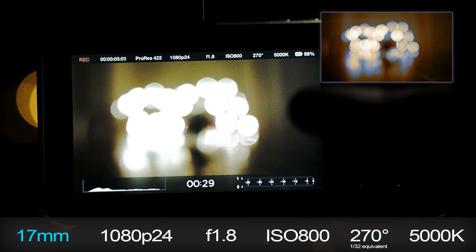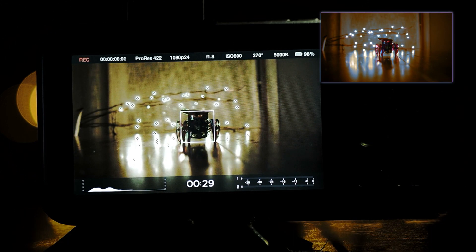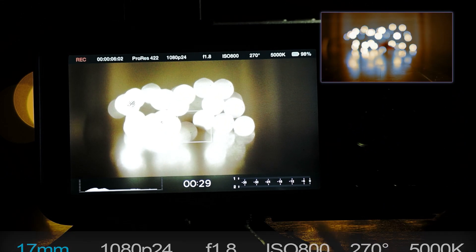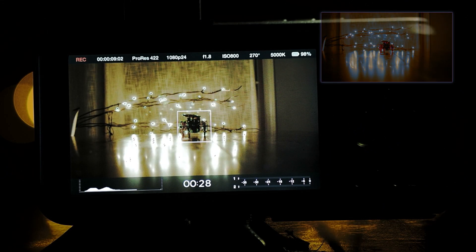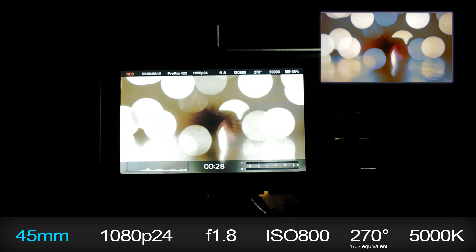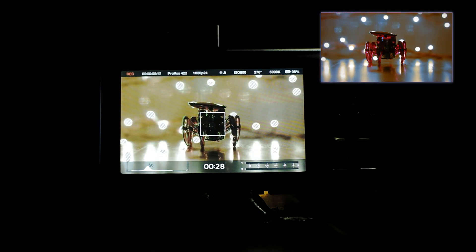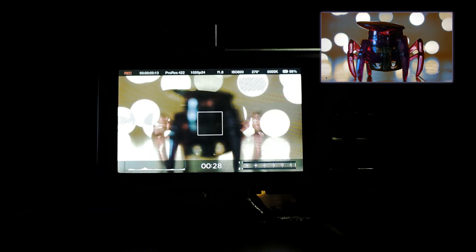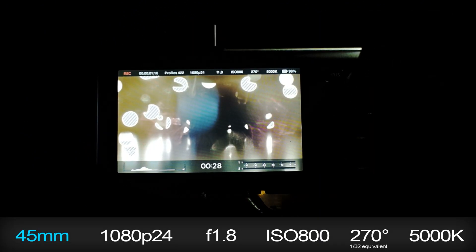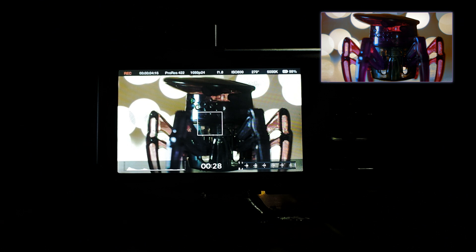I decided to do more tests with how the camera focused at different distances and with a different lens. The next few clips are all in ProRes 422. First, the 17mm f/1.8 with the subject about 3 feet from the lens. Next, the 17mm f/1.8 with the subject at about 5.5 feet. Then the 45mm f/1.8 with the subject at about 5.5 feet, then at about 3 feet, and finally the 45mm f/1.8 at its minimum focusing distance of 9.5 inches.